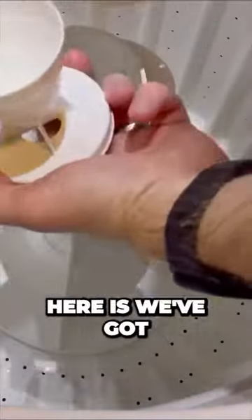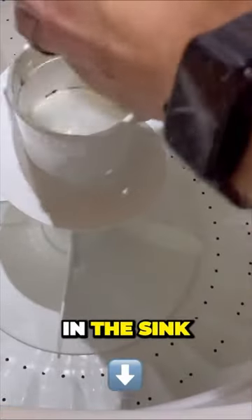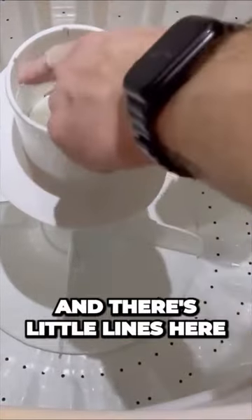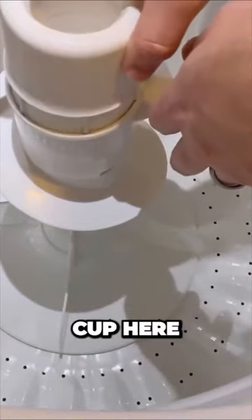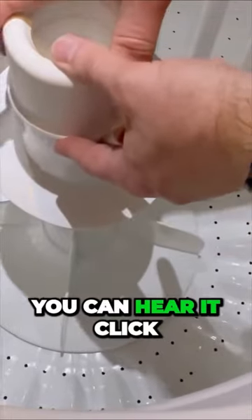What we've got here are the two separate parts. I've cleaned those off in the sink. There are little lines on the side — you want to line those up with the fabric dispenser cup here, and it just goes down and you can hear a click.